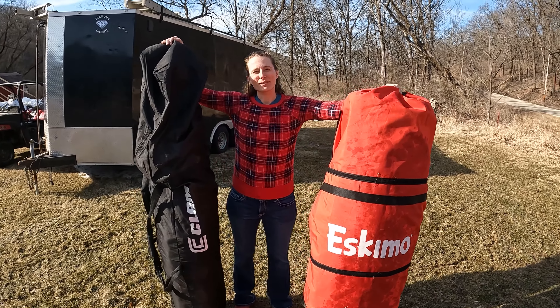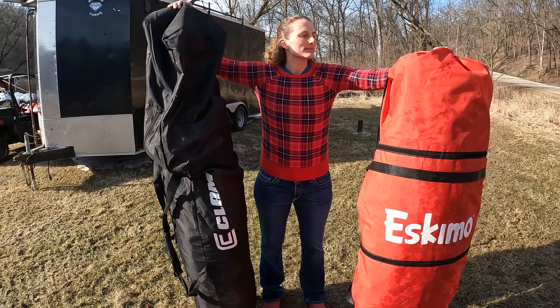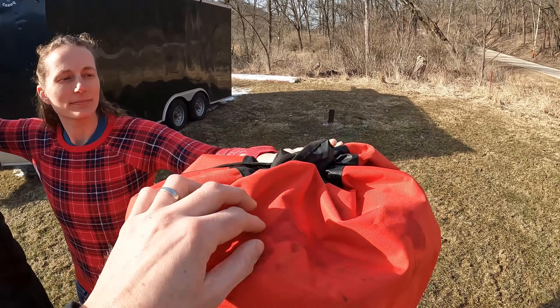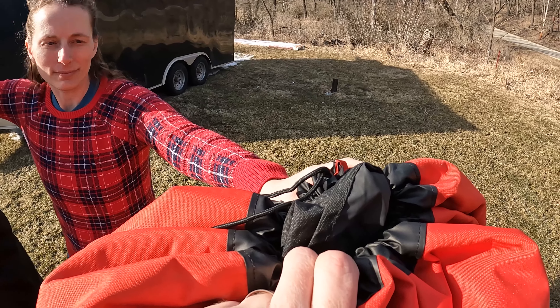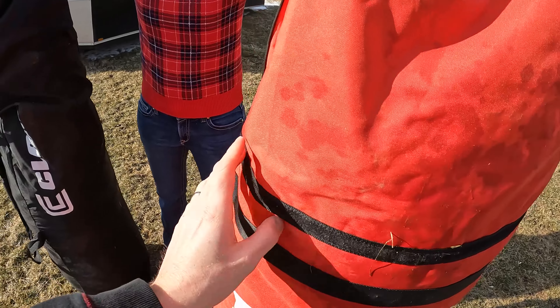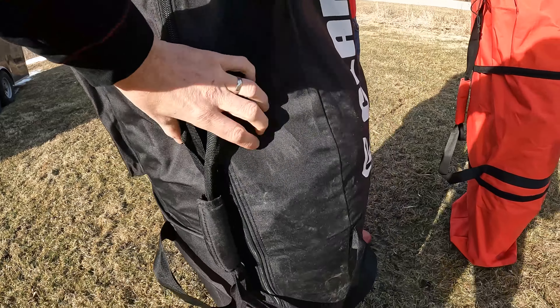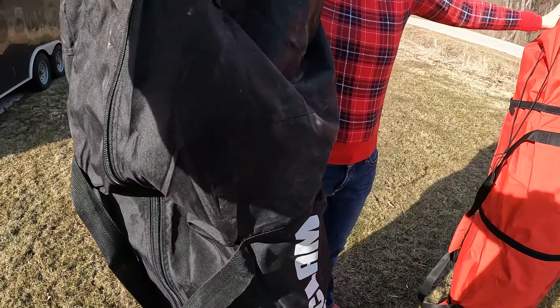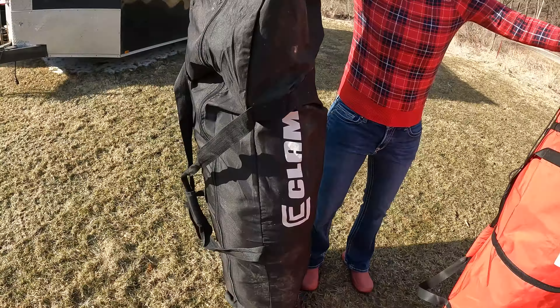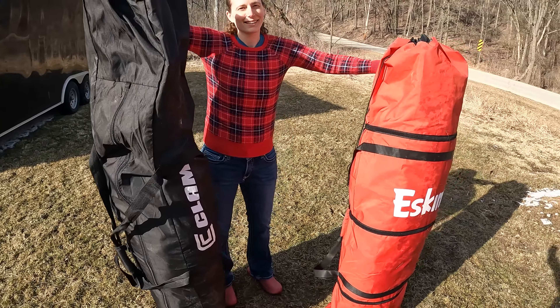Looking at the bags — the Eskimo has a cinch-top bag that's pretty easy to get into when packing up. The bag is really heavy duty, really well made, with straps on the outside to cinch it down, strong handles, and good stitching. The Clam bag has a big zipper on the side and it's a little more difficult to pack up, and you can feel the bag itself is a lot thinner. Both have handles, and they're both fairly heavy, so you definitely want to drag them in a sled.